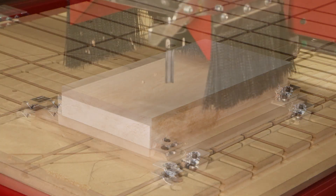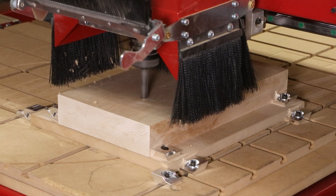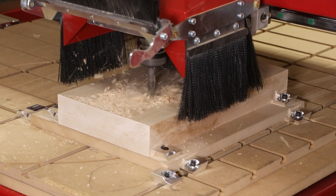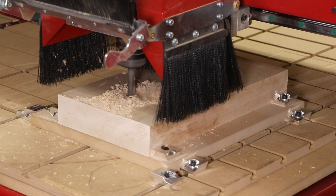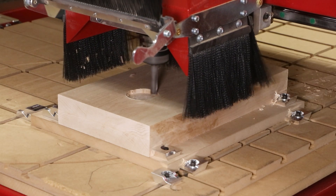First, a long straight cutter to pocket out the center sections for the threads and to cut out the shape of the parts, and a side V cutter to actually produce the threads. These round pockets are being positioned directly over the relief pockets that are underneath the material.